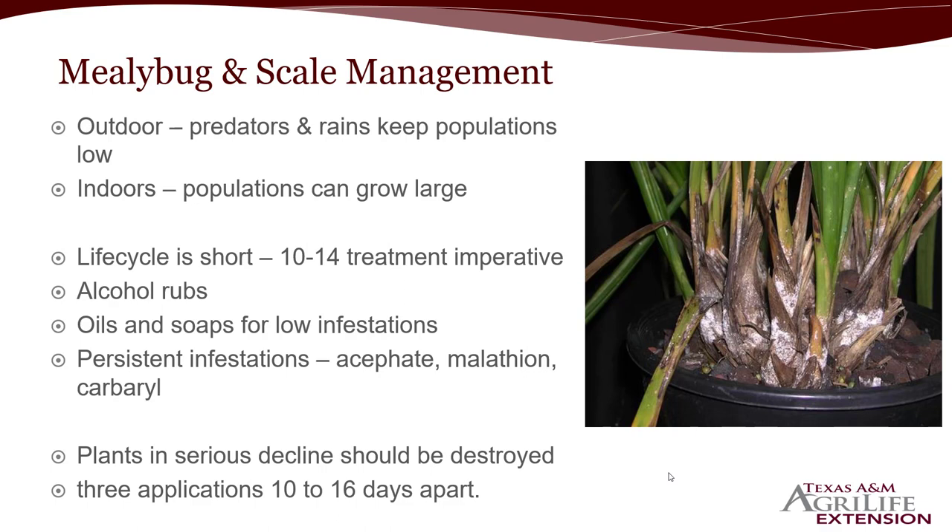Within 10 to 14 days is when eggs have hatched and crawlers are moving to new spots, so treat the entire plant every 10 to 14 days. Alcohol rubs can be effective, especially for indoor plants — just keep it away from sunlight and it's probably not something you want to try outdoors. For relatively low infestations, oils and insecticidal soaps are a great option. But for very persistent infestations, use something that controls more life stages — eggs, crawlers — and can penetrate that waxy layer. Products containing acephate, malathion, or carbaryl are good options.